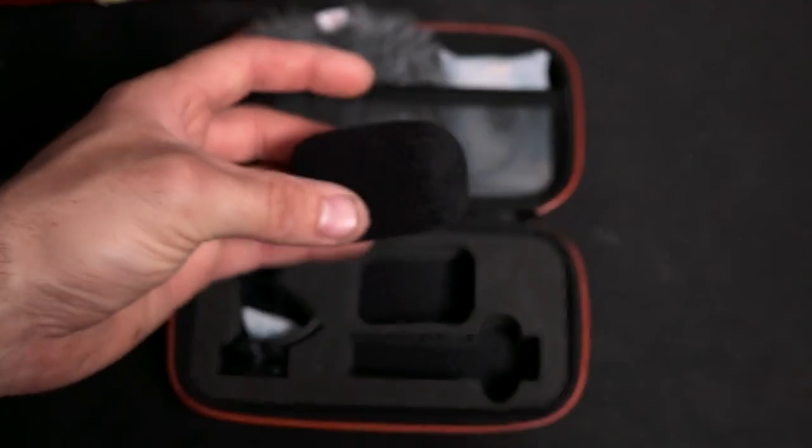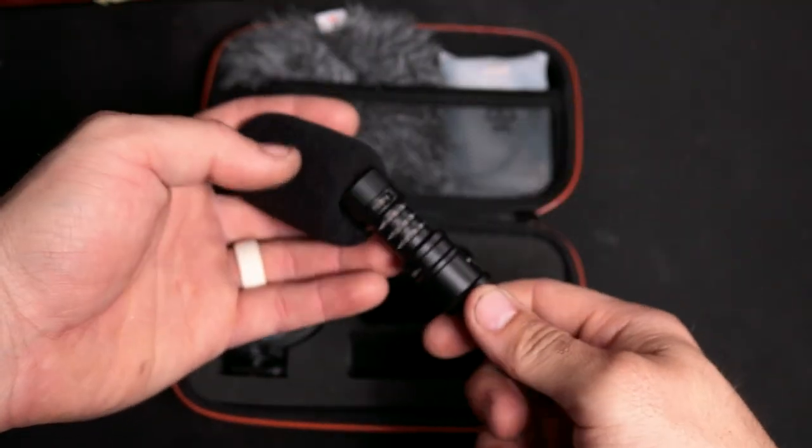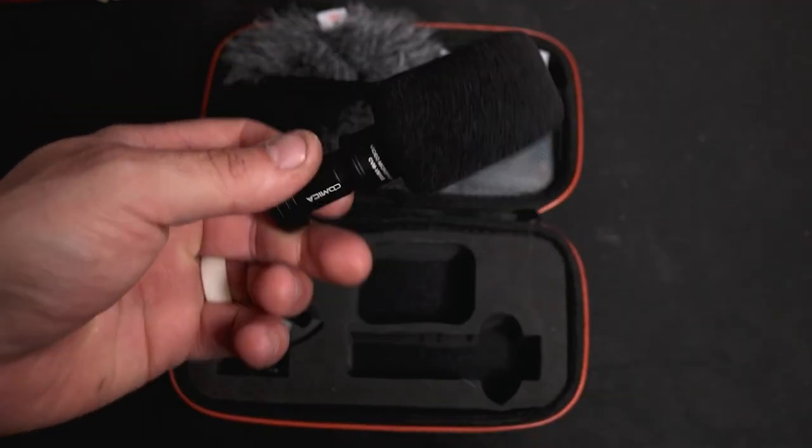Along with the microphone is a wind muff. This reduces the noise of background wind or rain to give a clearer sound of your voice and reduce background noises when filming outdoors.